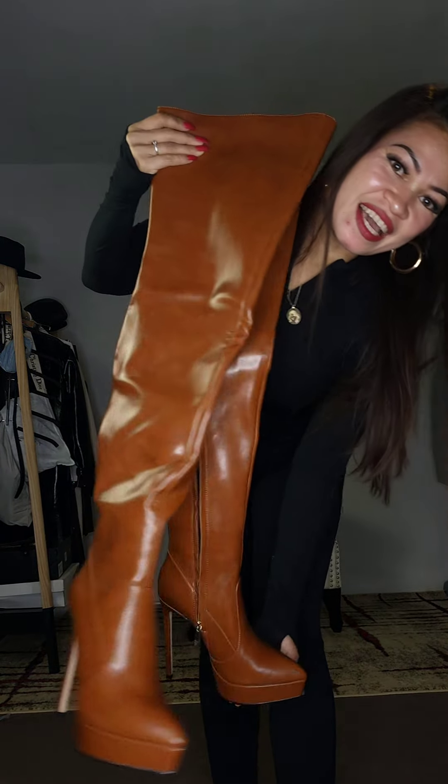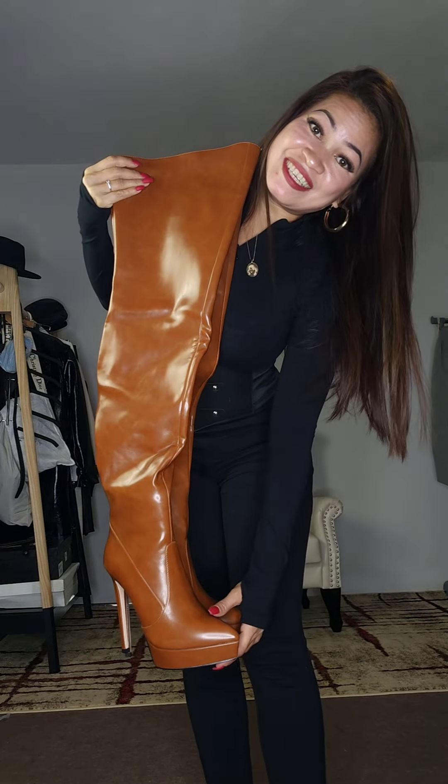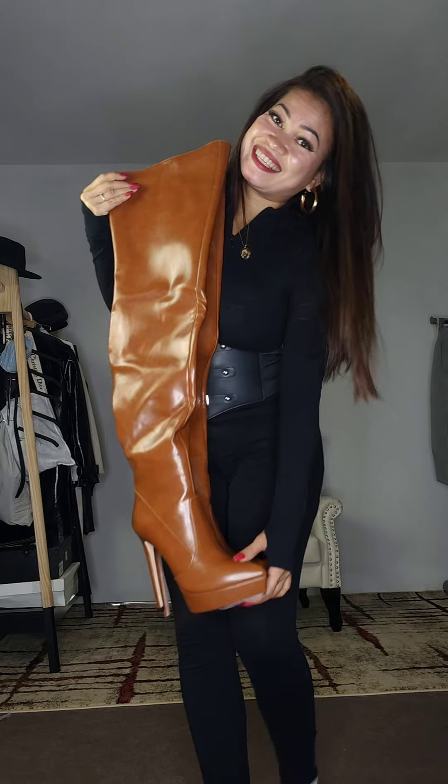They are so beautiful — they're longer than me! I don't know, let's see how these would fit me. Let's go!